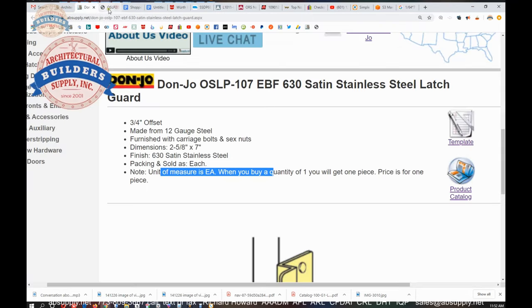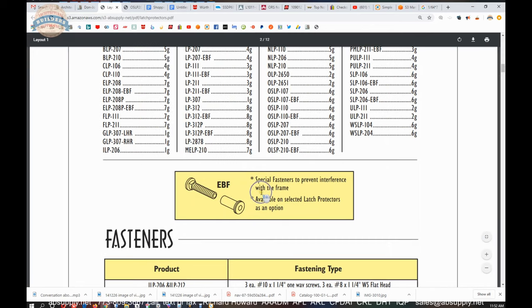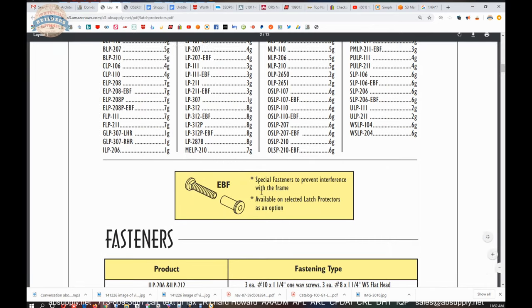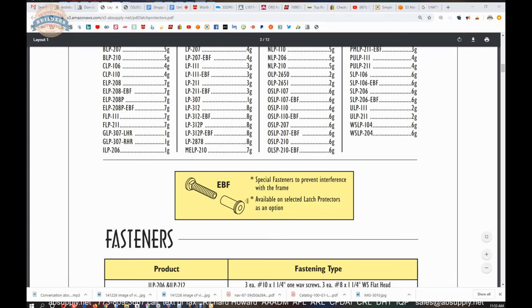Now, those EBF fasteners. These are special fasteners to prevent interference with the frame, available on selected latch guards as an option, in lieu of the standard fasteners.